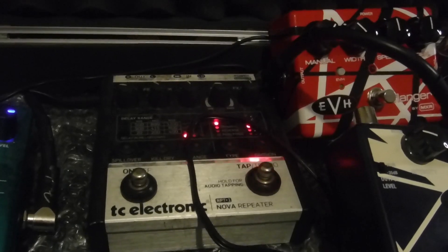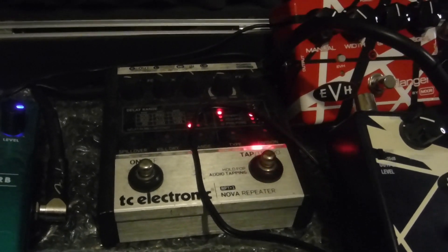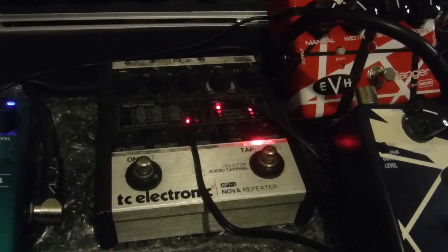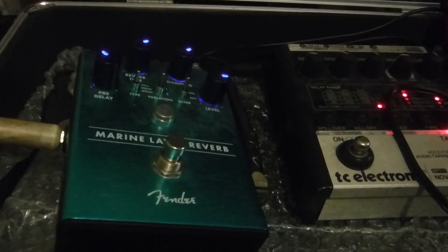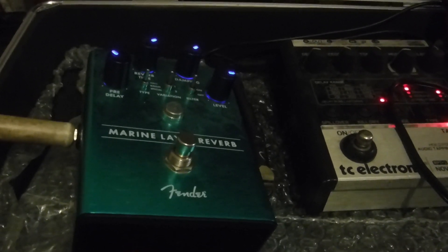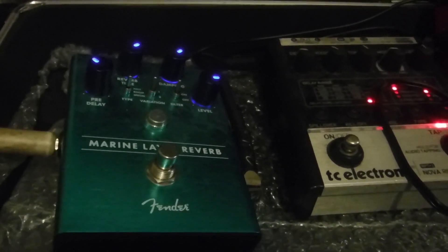Then from there into this TC Electronic delay. I'd like to get an Echoplex reproduction — one of the MXR ones — as well, but this is very good because you can actually do tape delay with it, and there's a bit of EQ on it. Then, not strictly necessary, is this reverb. It's a room reverb just to give it a bit of depth, but you don't really need that — if you're playing live you're probably not going to need the reverb.